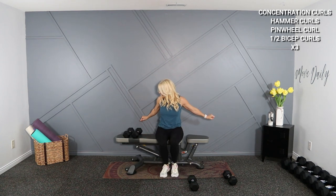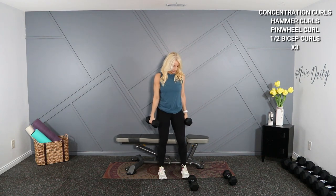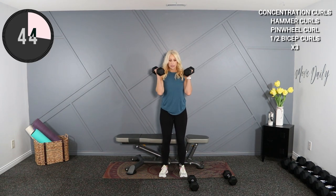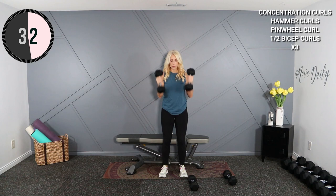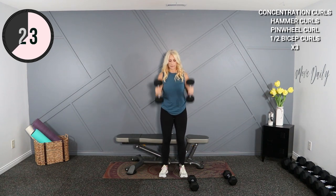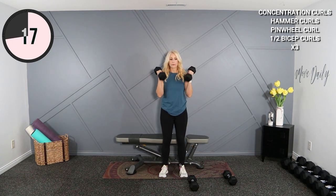Let's go into the hammer curl — 12s for me. Turn these back, here we go. So no turning at the top here. I'm just going to keep those wrists locked in neutral. Try not to swing at the bottom — keep those wrists locked down.